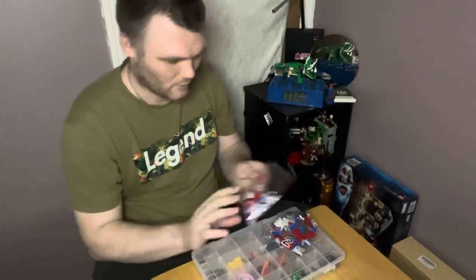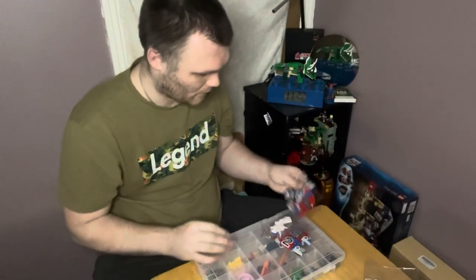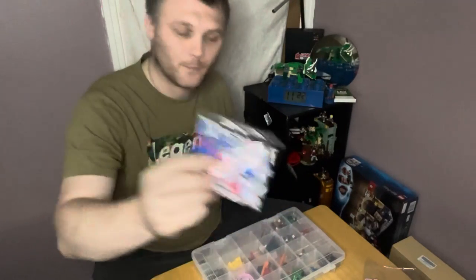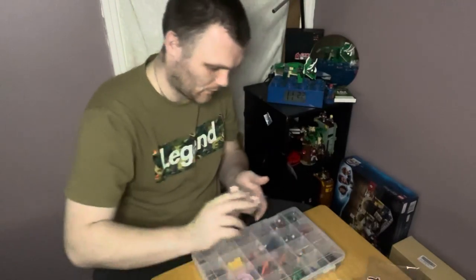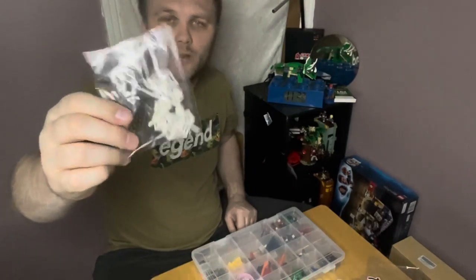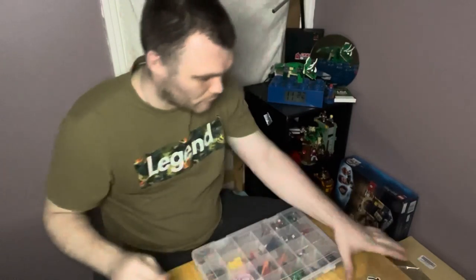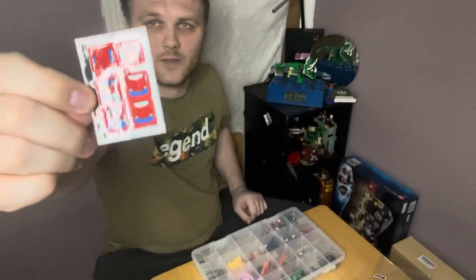You get bag one, bag two, bag three, and then a fourth bag unmarked with all the spider webs. And we're also forgetting the sticker sheet — there's the sticker sheet.